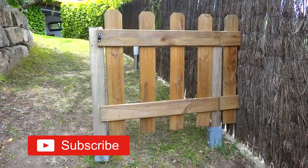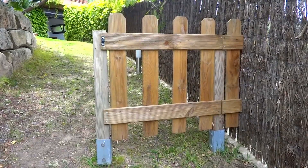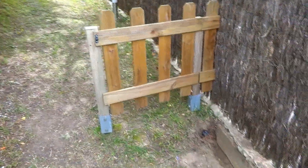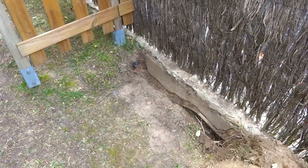Hello everyone! We have two young kids in the family. To prevent them from going to the swimming pool unattended, I decided to install this fence. On the first attempt though, I accidentally punctured an underground irrigation pipe.